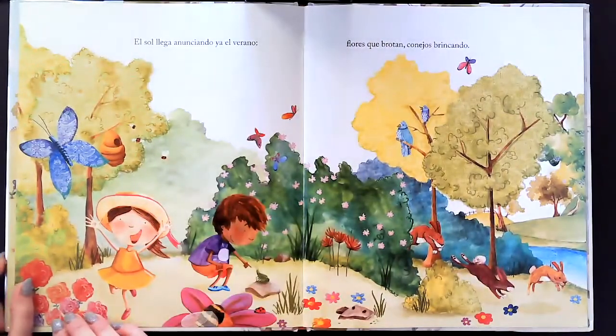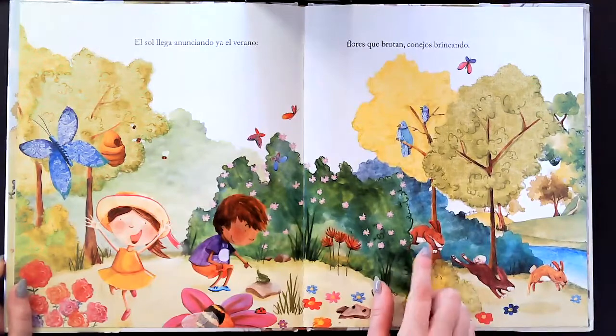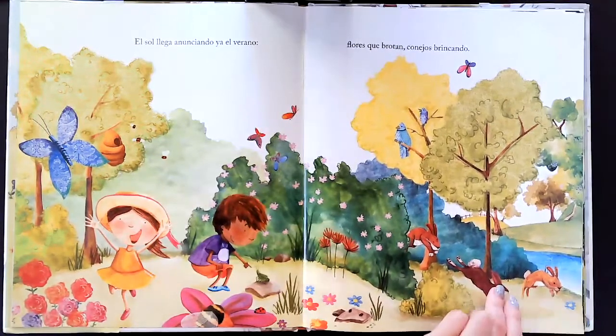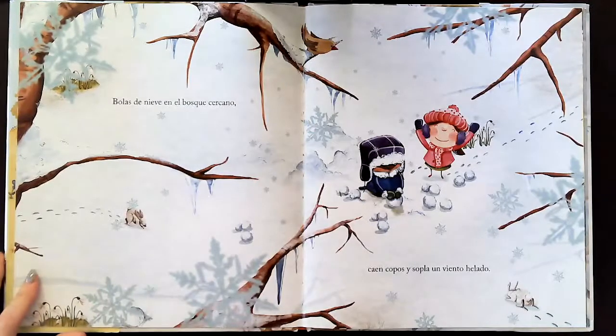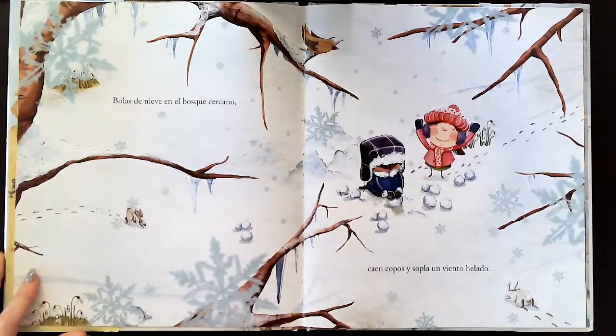El sol llega anunciando ya el verano, flores brotan, conejos brincando, bolas de nieve en el bosque cercano, caen copas y sopla un viento helado.